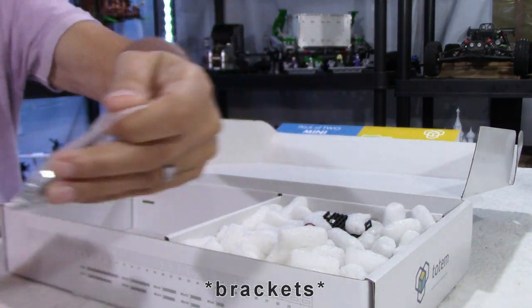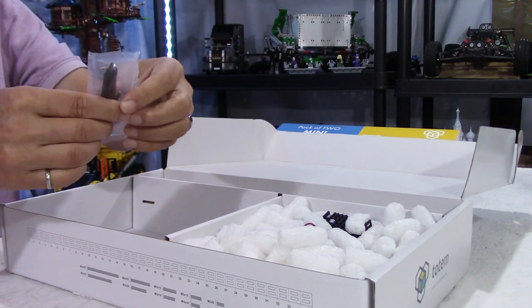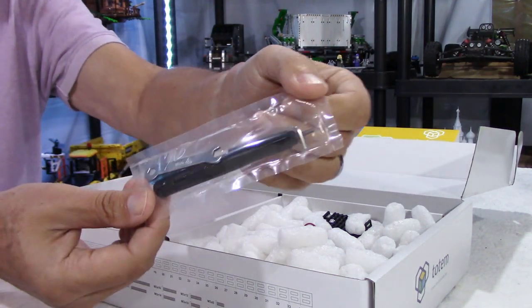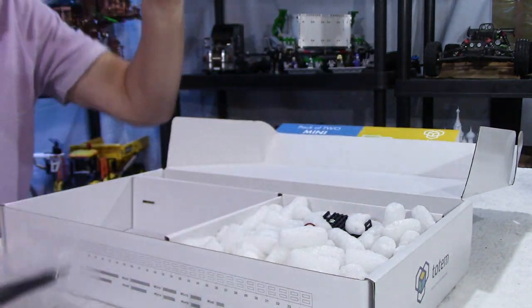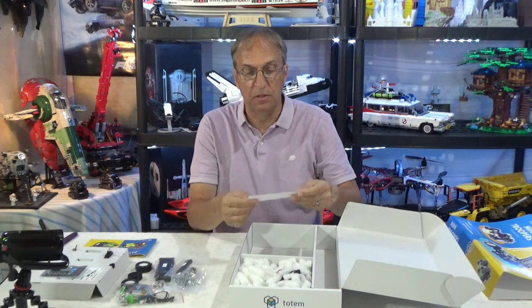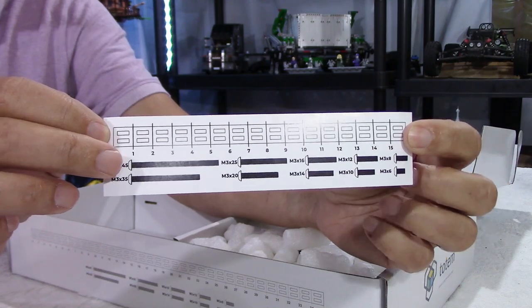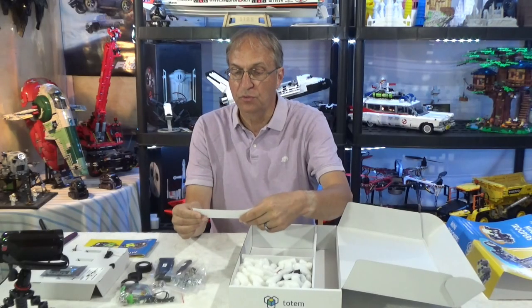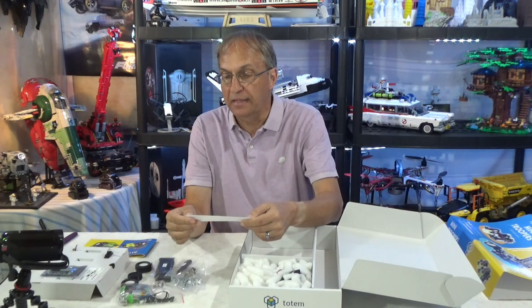And here we have square spacers — or they could also be like square washers. And tools. They're provided to assemble your robot, because the robot comes not pre-assembled — you have to assemble the robot. And we have here a little template to show you which screw is which. So they give you the length of the screws and the M type. It's all M3, but different lengths.